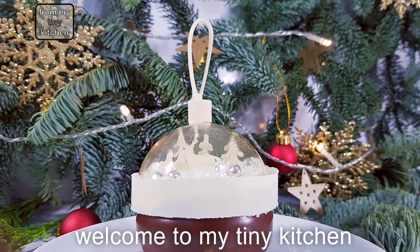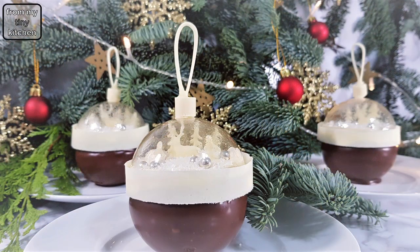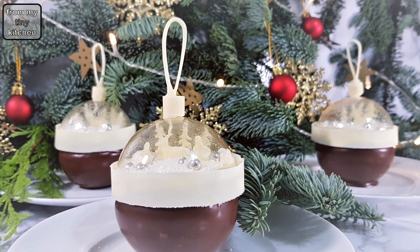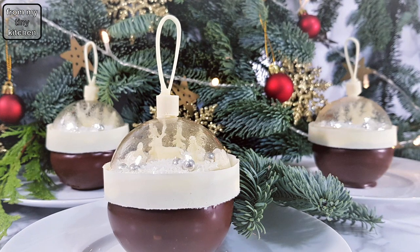Welcome back to my tiny kitchen. Watch this step-by-step video and learn how to impress your Christmas dinner guests with the snow globe bauble dessert that has a deer in the forest scenery.